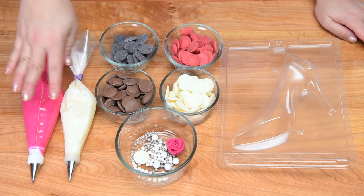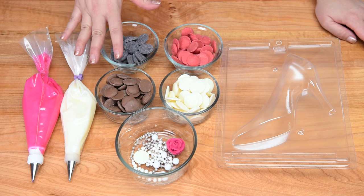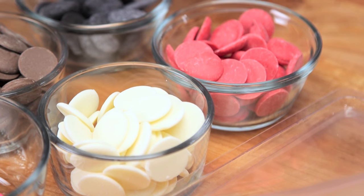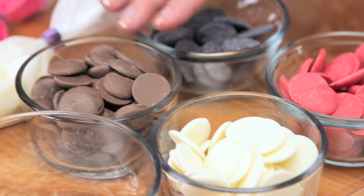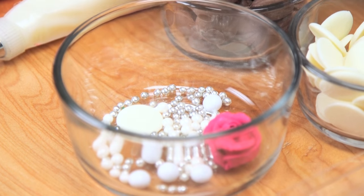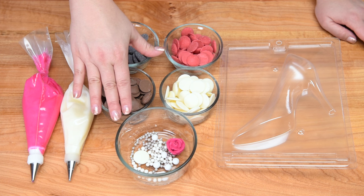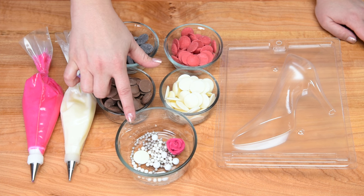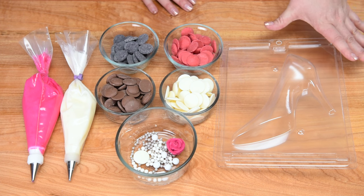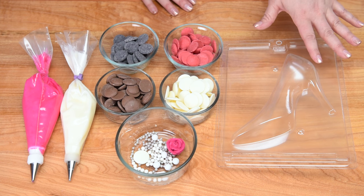To make our chocolate shoes, we're going to be using some buttercream for accents — a bright pink and a white. Then I'm going to use a variety of different chocolate melting wafers: black and white for zebra stripe, red and white for polka dot, and regular brown for a traditional brown chocolate shoe. I've also got a royal icing rose, drages, sugar pearls, and some white candies to use as features on the toe. Here is the actual 3D shoe mold — it's two pieces. I'll put a link in the description box if you want to get one yourself.